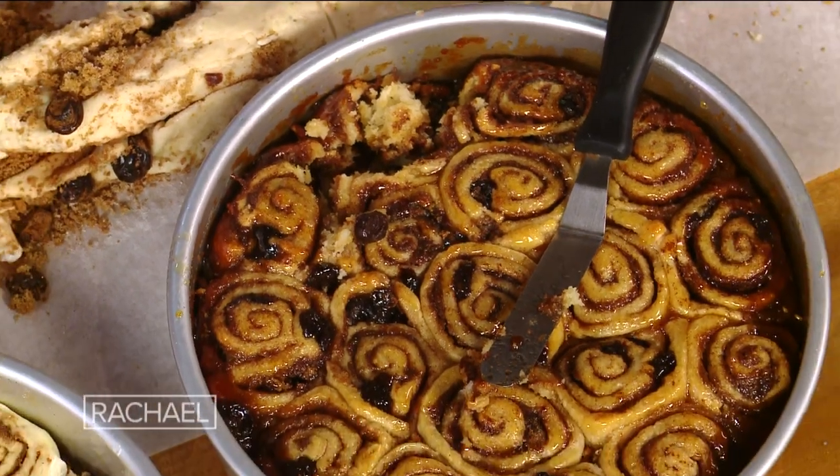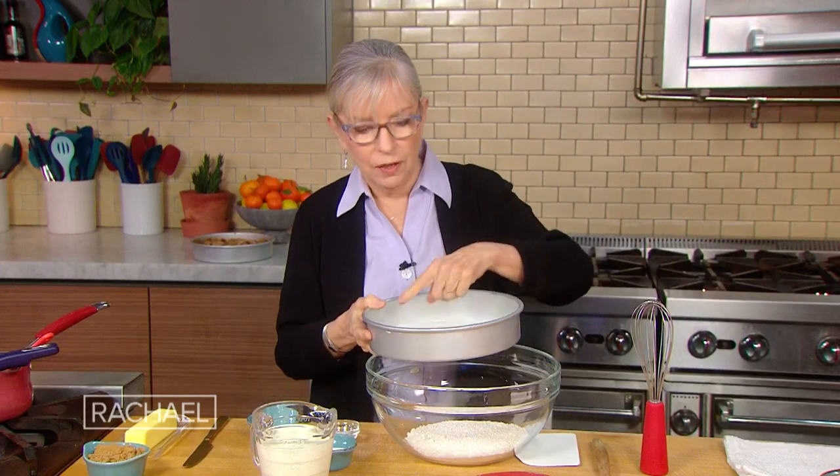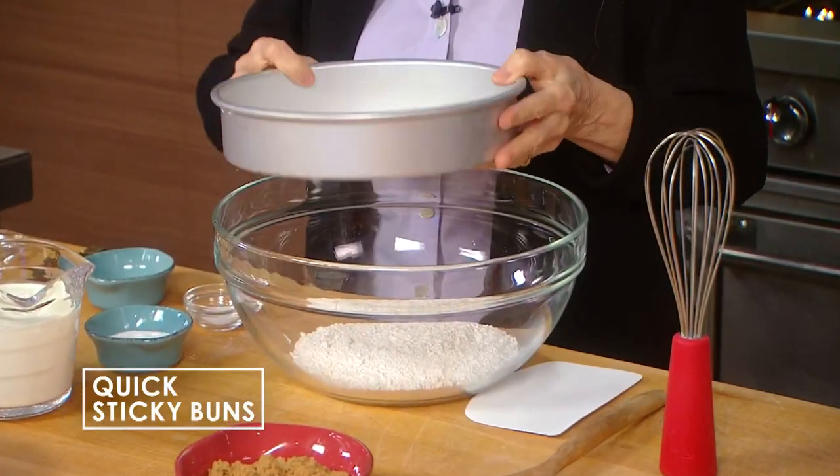A no-rise, no-yeast sticky bun! Here we've got a nine-inch cake pan that I've lined with parchment, and that's what we're gonna bake this in.